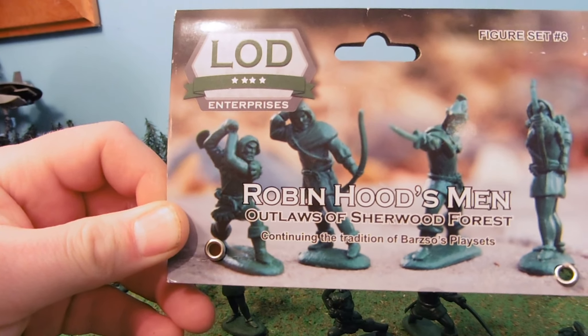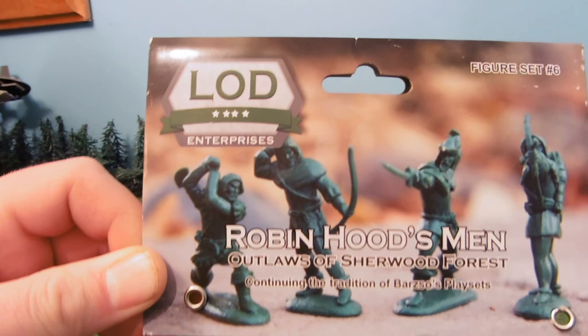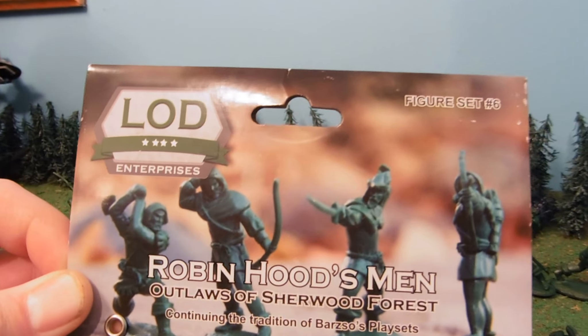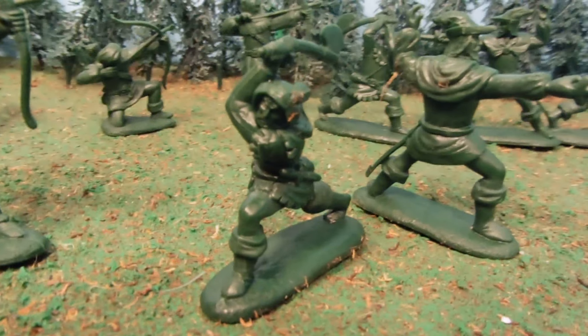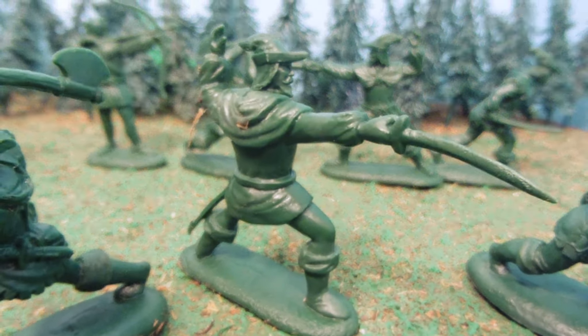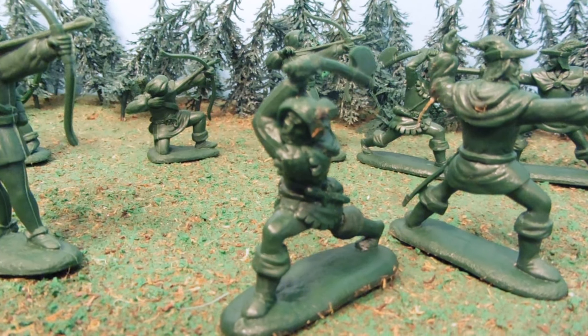This is a continuing tradition of Barzo's Playsets. My only guess is that Barzo's Playsets is a company that perhaps was bought out by a lot of enterprises, but I'm not entirely sure. This is figure set number six, and if you want detailed guys that have no flashing on them pretty much whatsoever, these are just amazing. They're perfect figures.